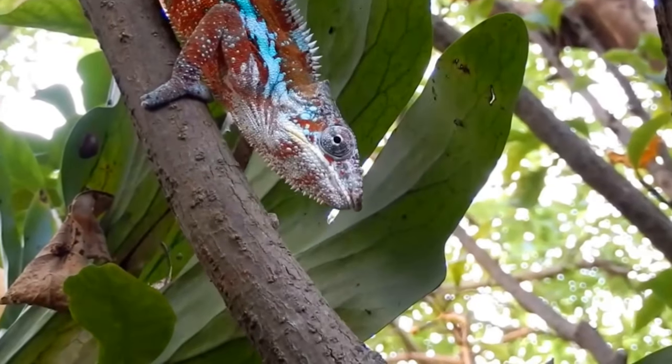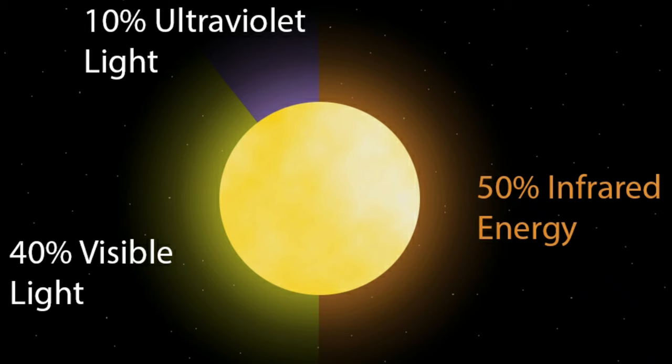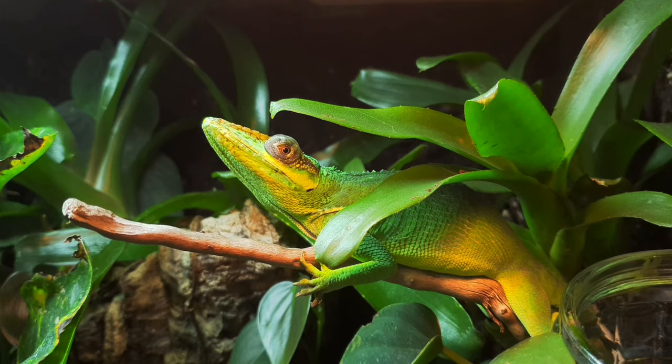Naturally in the wild, reptiles would be susceptible to obviously basking out in the Sun. Now the Sun does create a lot of different types of light — a lot of that is made up of visible light, but there's also UVB which a lot of you will probably be aware of, and that's been proven to benefit reptiles. But UVB doesn't provide any heat — that's just visible light. Now infrared rays are what create the heat.